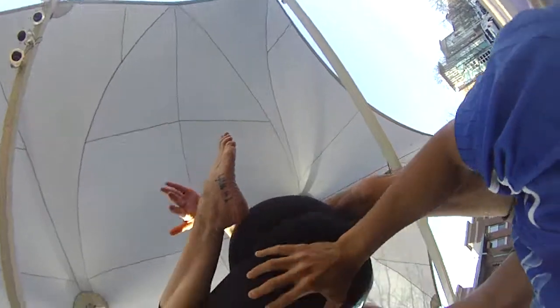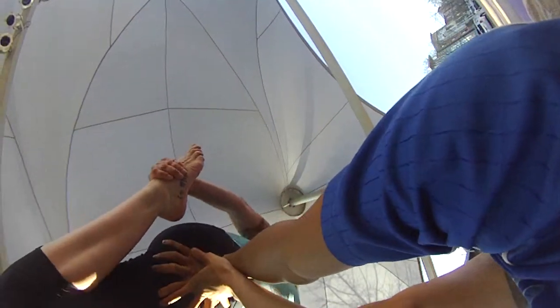Beautiful. Bottom bends, top straight. Nice. That was better. Good, Tara. Yeah.